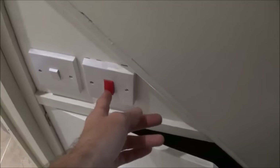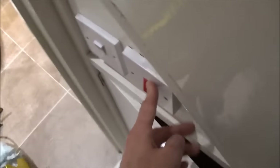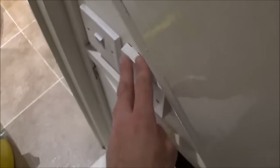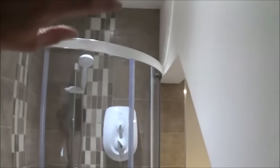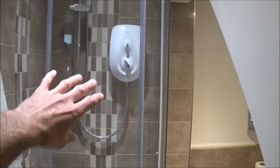The cable runs through the ceiling down to this switch which I put outside the shower room — that isolates the power to the shower. From there the cable continues back up to the ceiling, down the back of the wall and into the back of the shower. In this installation I'm using 10mm cable, a 40 amp fuse, a 9.5 kilowatt shower, and a 60 amp rated switch to isolate the shower.